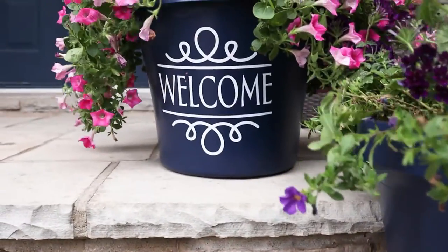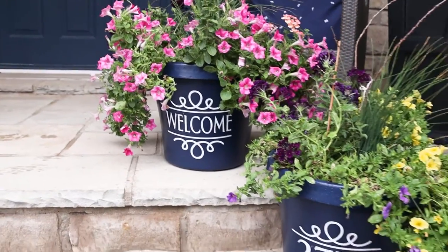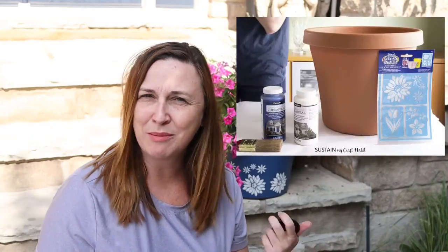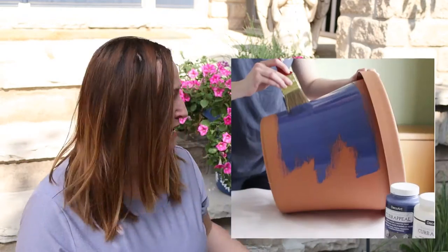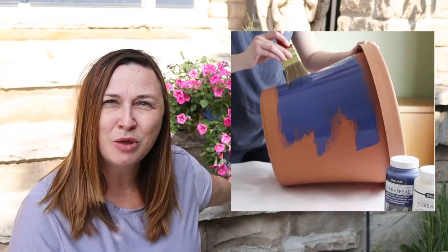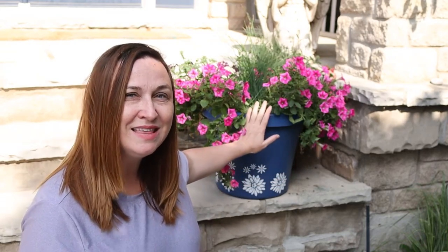Hi creative friends, I'm Jane from Sustain My Craft Habit. A couple of years ago, I bought a couple of really cheap plastic planters from Amazon. They were faux terracotta planters and I painted them. Today I'm going to give you an update on this particular planter, paint the second one I never got around to, and add an embellishment onto both using permanent vinyl with my Cricut Maker.